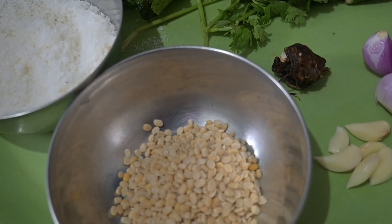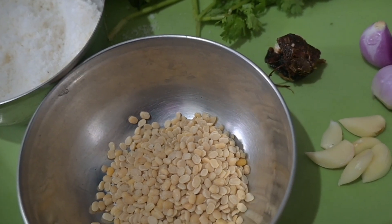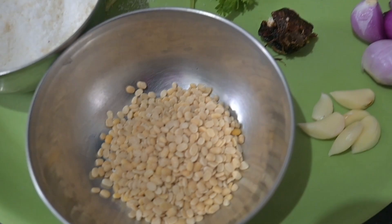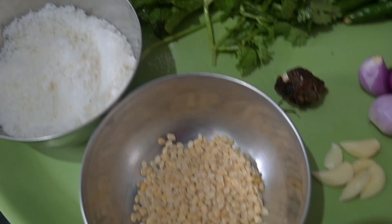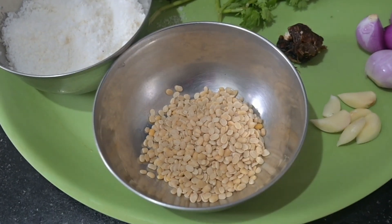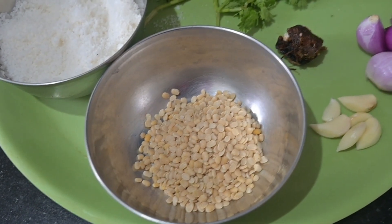Good morning, ladies and gentlemen, my dear friends and colleagues all around the world. Today we're going to make mint — the so-called pudina chutney. Here are the quick ingredients. Welcome back to the White Gold channel.